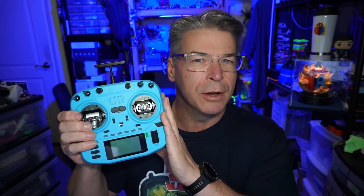Oftentimes these gimbals as a set are a hundred dollars alone. This radio comes in around $189, which puts it in the middle of the Boxer lineup. The standard Boxer comes in at $139.99, and then you have the Max which comes in at $259, so there's a big price range of about a hundred dollars between the entry Boxer and the Max.